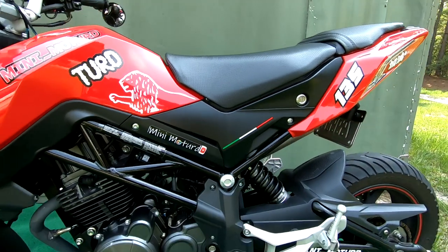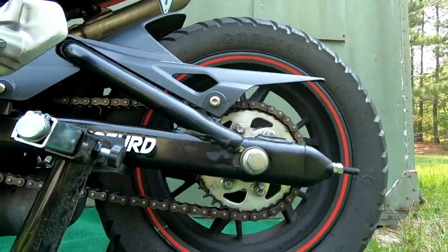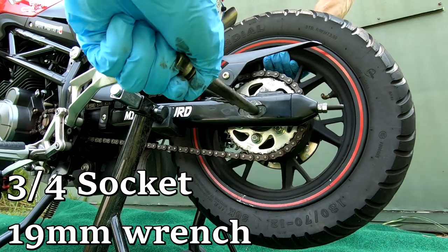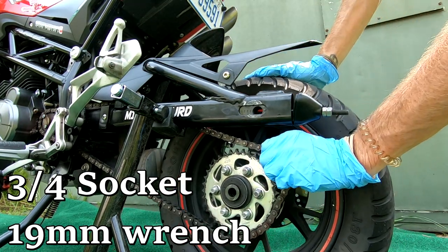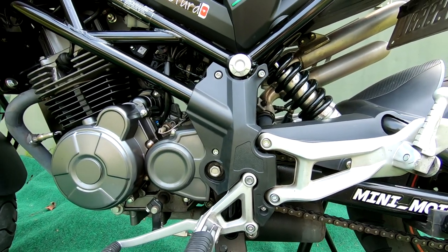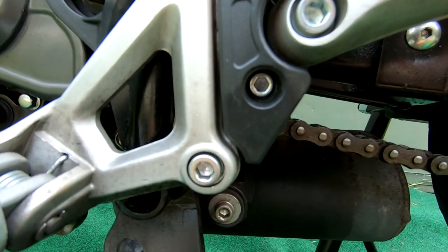We're going to do the front sprocket first. The first thing we're going to want to do is remove the rear tire - it's going to be a 3/4 and a 19 millimeter wrench and socket. Go ahead and release the chain from the tire.